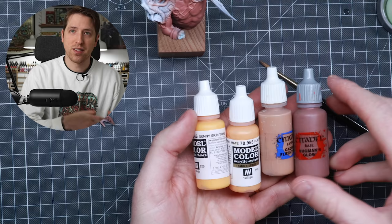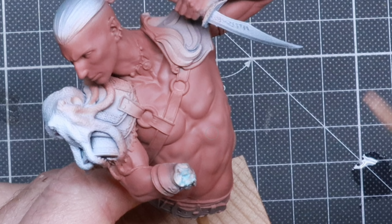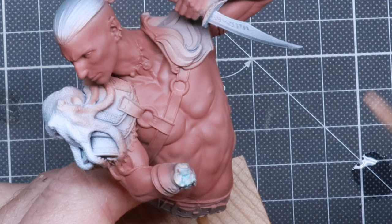We're now going to start highlighting the skin. To make the process easy, load up your wet palette with all the paints we're going to use: Bugman's Glow as the base coat, Cadian Fleshtone, Vallejo Flat Flesh, and Vallejo Sunny Skin Tone. Before we jump in with a brush, I want to show you quickly in Photoshop something important: we don't want to highlight just the center of each muscle, because that creates what I call muscle islands or highlighted islands.